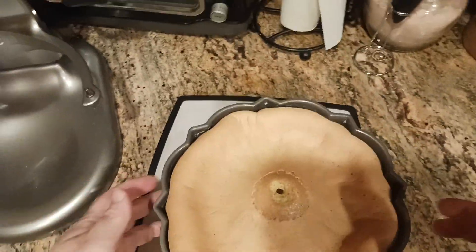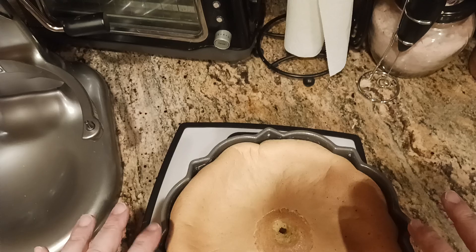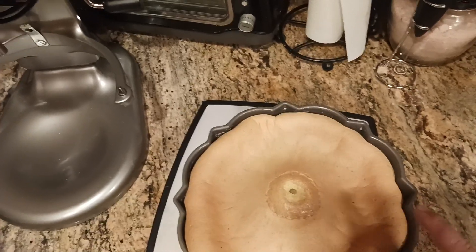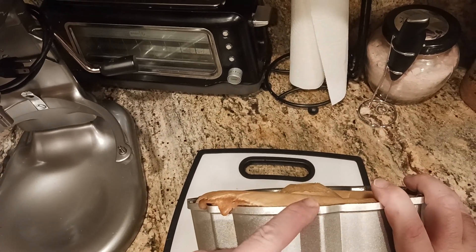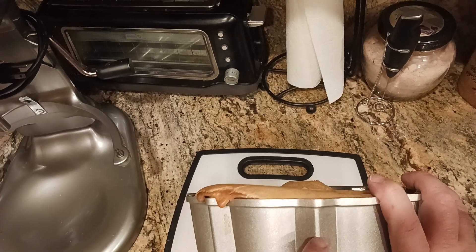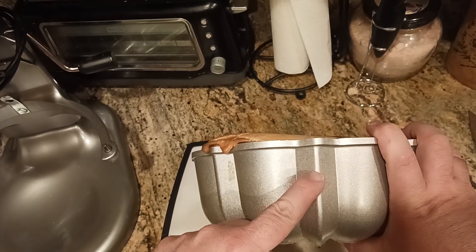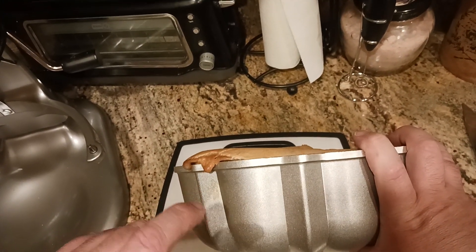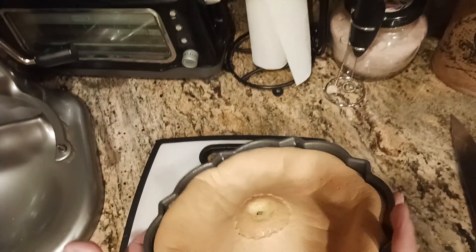I'm going to throw on my SnorriCam rig and flip it over. Remember, we did get some spillage when baking — I had it on top of a cookie sheet to catch any overflow. When making the recipe, as you fill up the bundt pan, you never want to go all the way to the top because it's going to expand even more. I filled mine to about three-fifths of the way up the side. If you have leftover batter, you can use it to make little muffins — my grandmother used to do that.